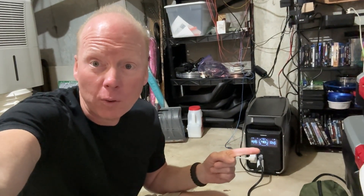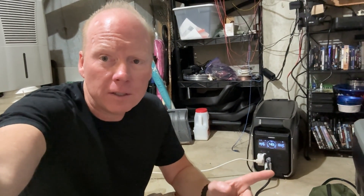Jeff Keane here with the EcoFlow Delta Pro 3. I bought this to offset some of my electricity usage, as well as being able to charge my Rivian and Tesla during a power outage, and to take camping for a little extra power.